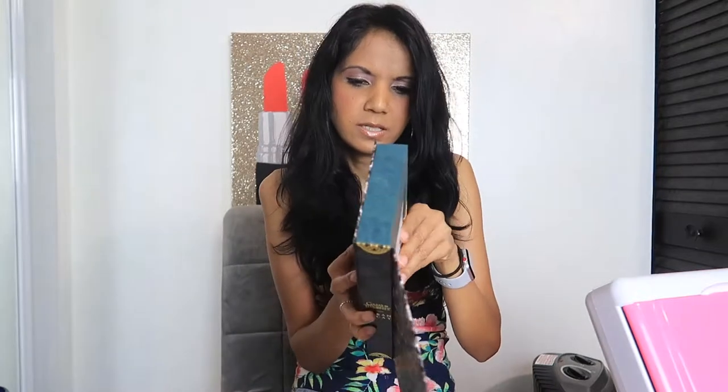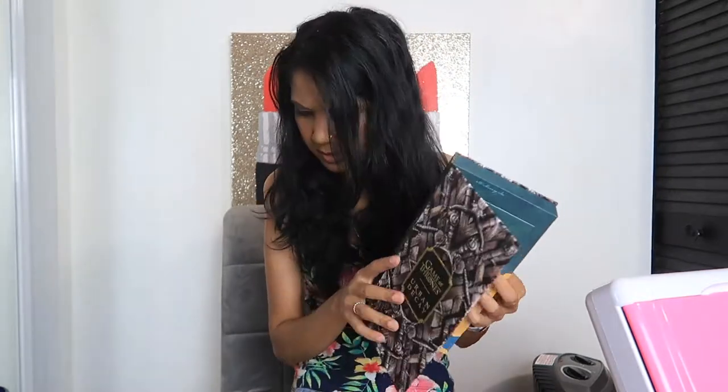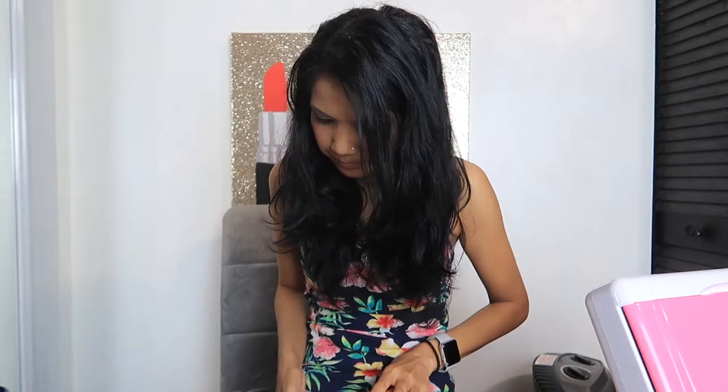I really thought the price was way outrageous for the product itself, but it's pretty cool. I was wondering if it comes with a brush — I thought some did come with a brush, but this one did not, unless I'm missing a place.